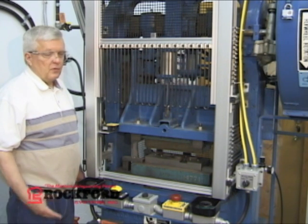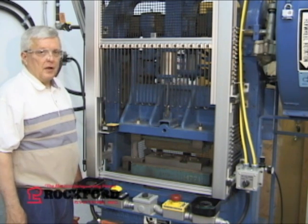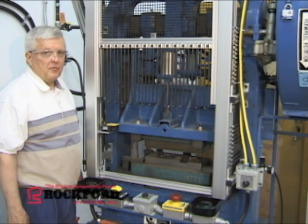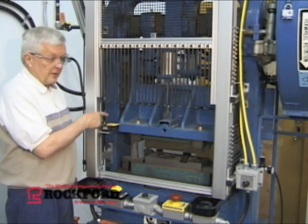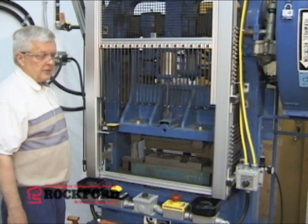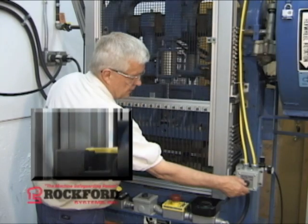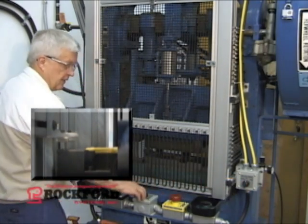Electrically interlocked guards like this one on a mechanical power press are normally used in the continuous mode of operation with an automatic feed. The interlock switch is right here. Before I can initiate continuous, I would need to lower the guard and go into continuous.